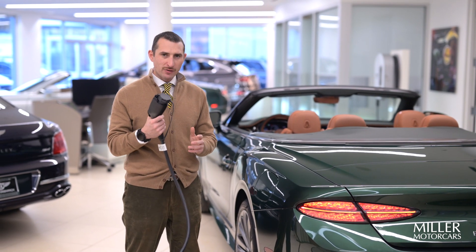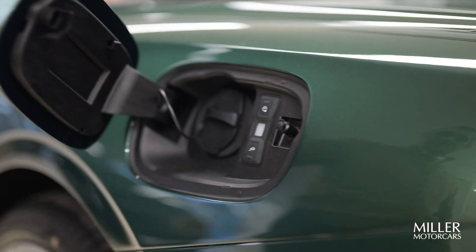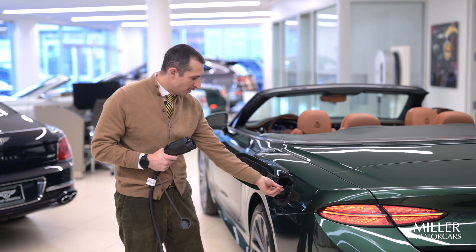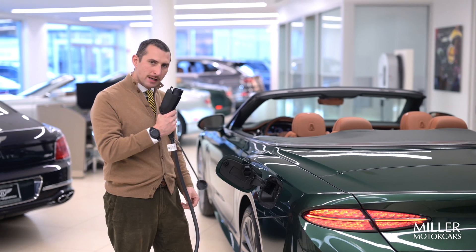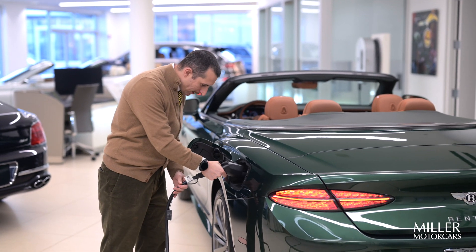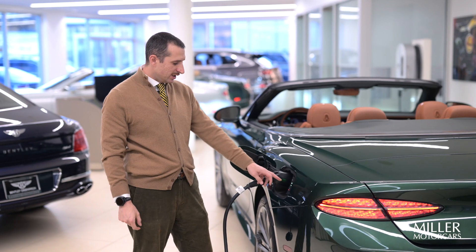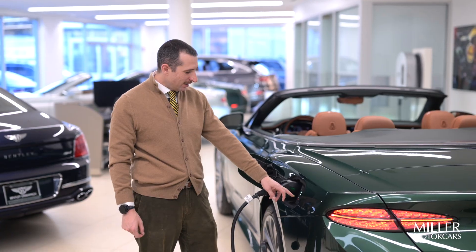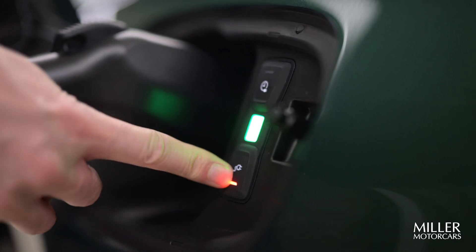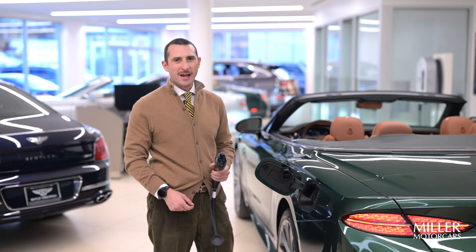So you have your nozzle — take off the cover, and press this button here to open up the cap. Take that cover off and you can hang it right here. Take this nozzle and insert it right there, and you're going to hear it engage. You'll see the green light that it is charging, and then press the button underneath there to release the nozzle. I hope that helps.